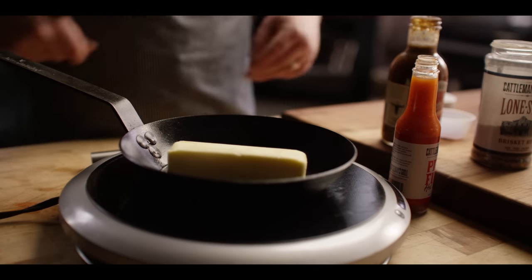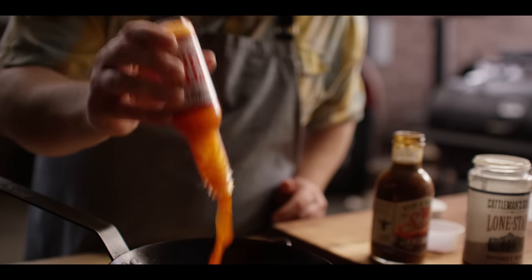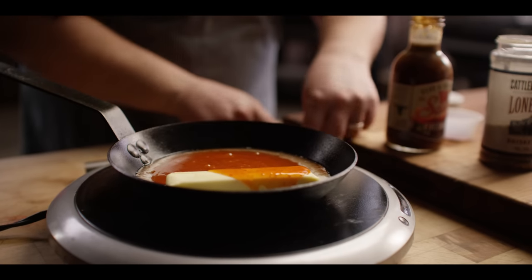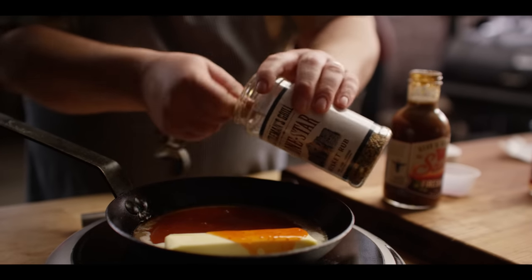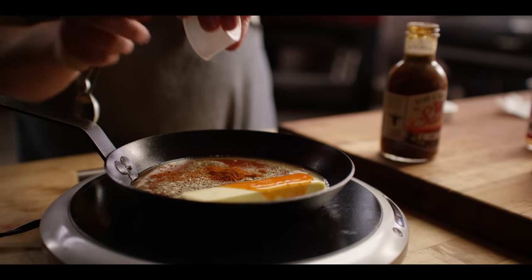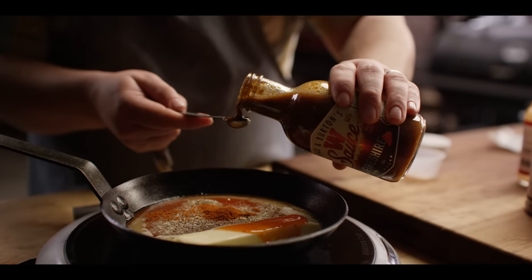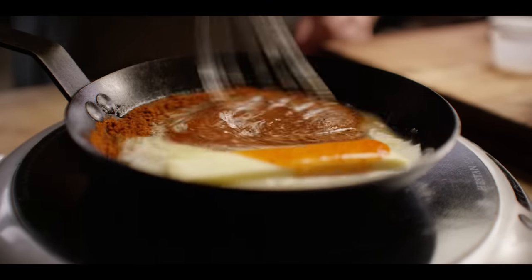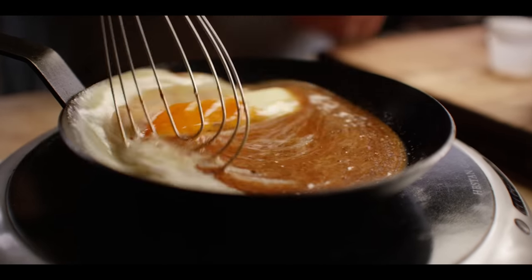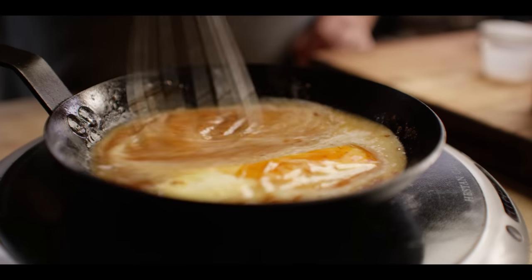Let's get started with our buffalo sauce. We're going to start with one stick of butter and an entire bottle of Cattleman's Grill Pit Fire hot sauce. We're going to add some seasonings to that — one teaspoon of our Lone Star brisket rub, which has salt, pepper, garlic, and celery seed in it. A teaspoon of cayenne for a little heat, and then a half teaspoon of Worcestershire sauce. We're just going to bring this up to a simmer, and once it hits a simmer, cook it for about a minute or so just to let everything wake up and the flavors meld. Then we're going to cool this down to room temperature for when we mix it with our lobster.